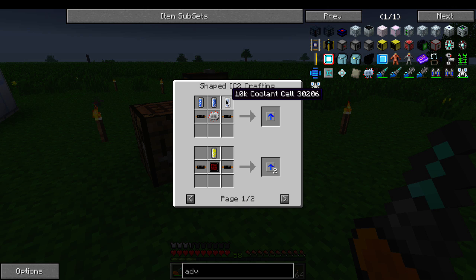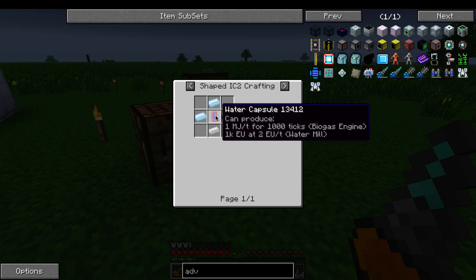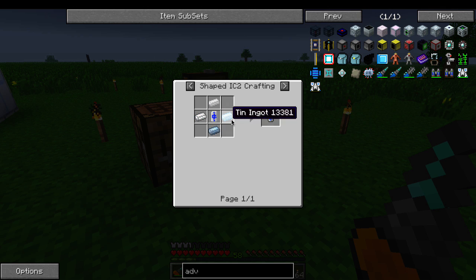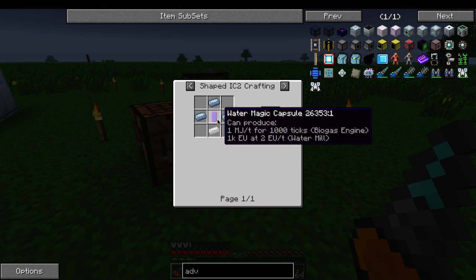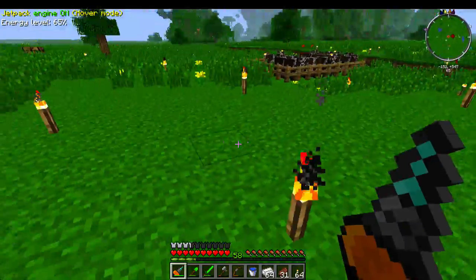How do you make a 10k coolant cell? Tin around something with water in it — a water cell, water can, water bottle, water capsule, water bucket, whatever. Usually I would do water capsules because I'd have bees making tons of beeswax, but we're not doing bees in this world. We have a couple of water bottles, but not that many, and we'll probably want them later. So we're just going to use water buckets.